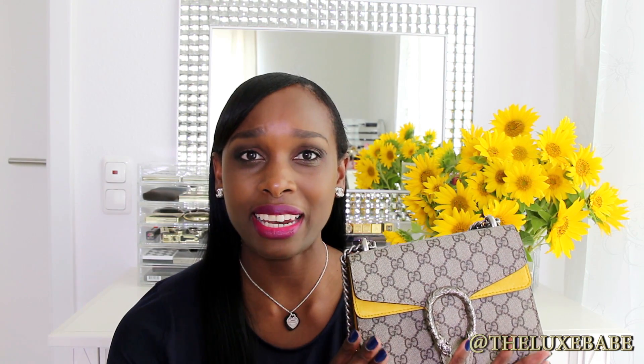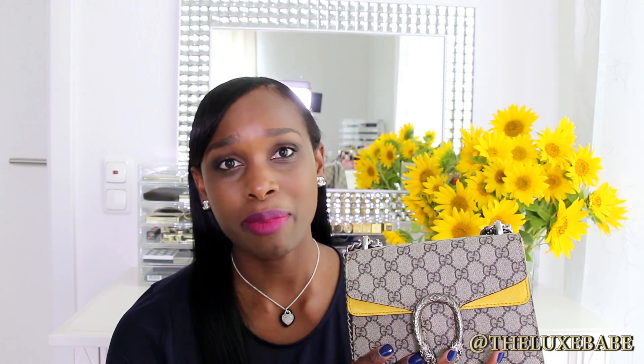Overall, I do enjoy using this beautiful Dionysus bag from Gucci. I don't have any regrets about my purchase. I tried to be as concise as I possibly could with the review, but if there's anything I left out or if you have any questions, don't hesitate to ask me in the comments below — I always try to get back to as many comments as I possibly can. This is a beautiful bag and I'm so happy that I got it in the size that I did. I tried the larger size and it just does not work for my lifestyle.